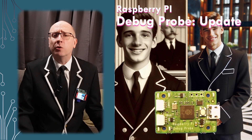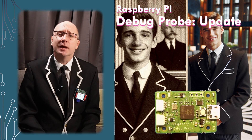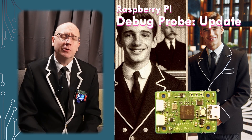18 months ago I did a video on the Raspberry Pi Debug Probe. I've been using these devices now nearly every day for two years and I wanted to do a bit of an update. I'm not quite as in love with these devices as I was, and let me tell you why.